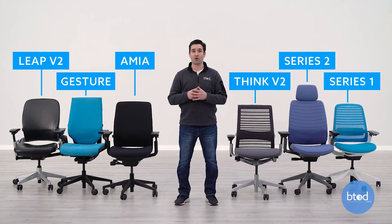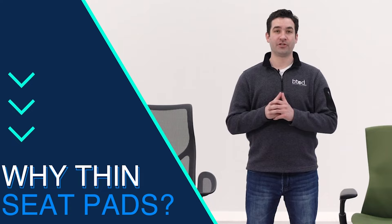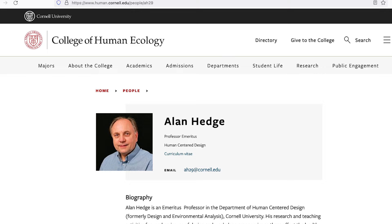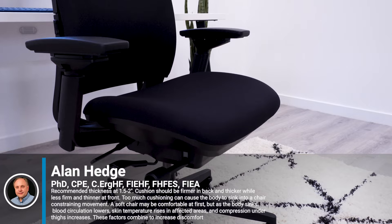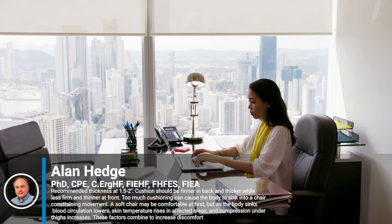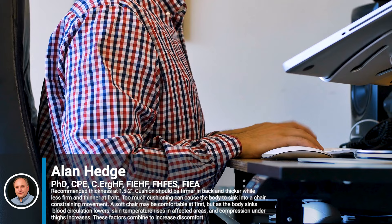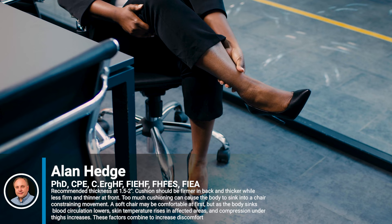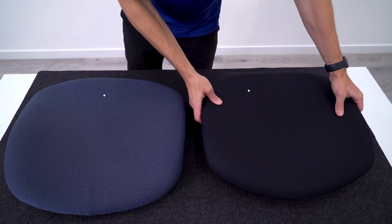Ryan here at BTOD TV did a video on this showing 18 examples from five of the largest office chair manufacturers on the planet and why they all use thin and firm seat pads. One of the most cited documents online — from Cornell University, headed up by the godfather of ergonomics, Alan Hedge — recommends seat cushioning of 1.5 to 2 inches thick, firmer in the back and thicker, while less firm and thinner at the front. Too much cushioning causes the body to sink into the chair, constraining movement — a soft chair may feel comfortable at first, but as the body sinks, blood circulation lowers, skin temperature rises, compression under the thighs increases, and these factors combine for increased discomfort.